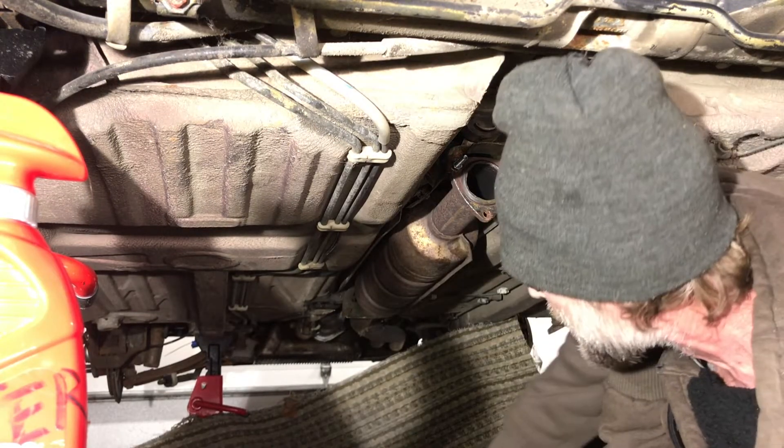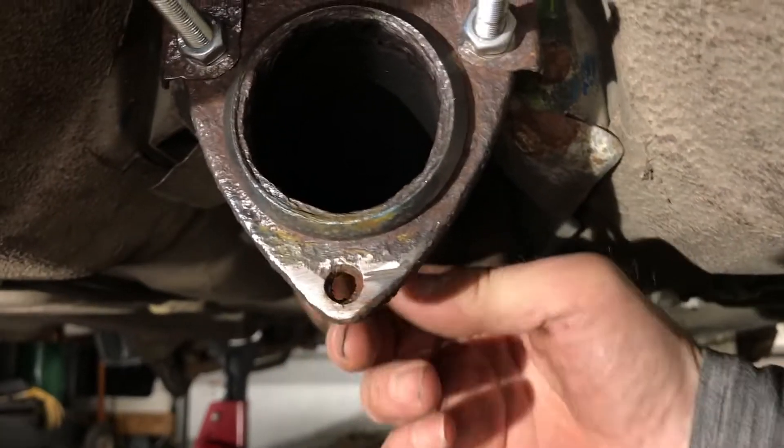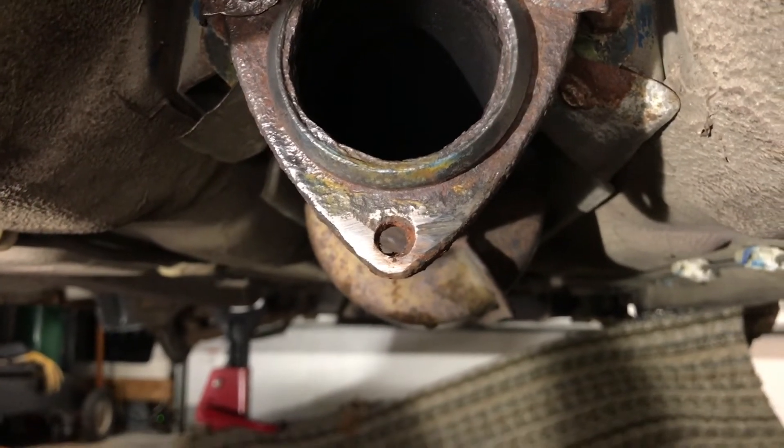Yes! Got it — about three broken drill bits later. I'm just going to run a file through there, clean up that rust, and work on putting this thing back together.